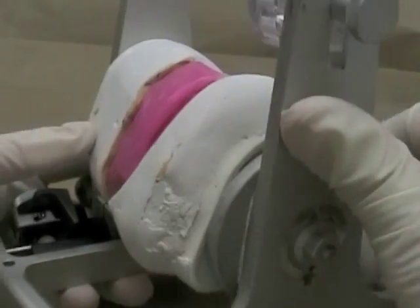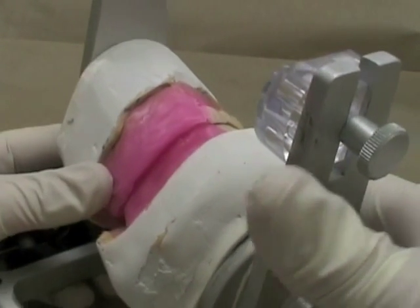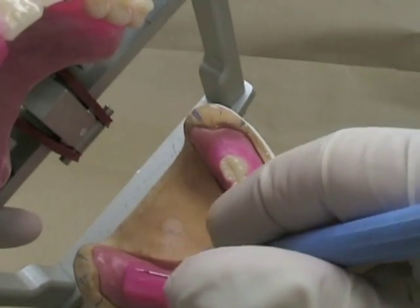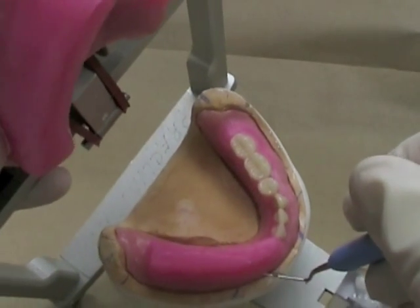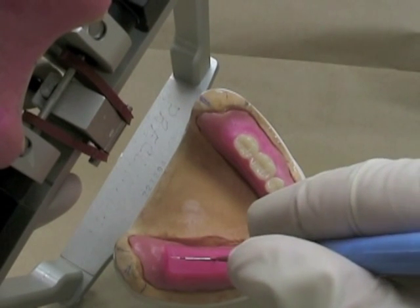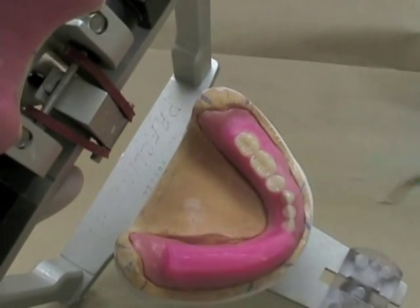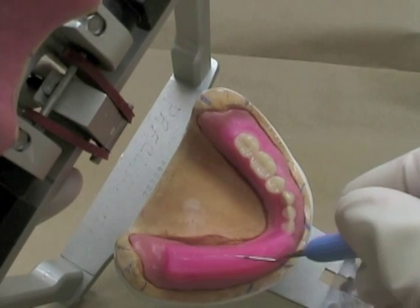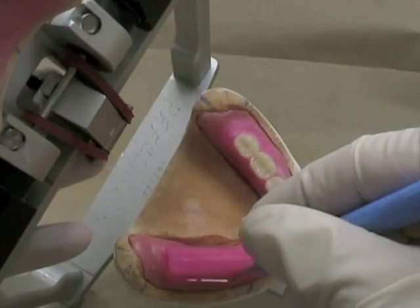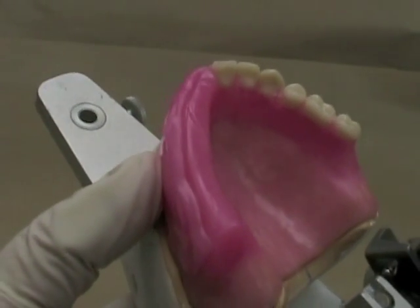Before you add wax to any particular rim, you want to check that you're close to having the rims where you want. In this particular case you can see in the mandibular rim that I've got the center of the ridge. Looking at my reference lines, they're running pretty much where I want them to be — I want the maxillary lingual cusps along the center of this ridge. Here are my reference lines on the cast and I've drawn a line on my wax rim. That one's maybe a little bit buccal to the ridge, but I certainly wouldn't want to build this one out any further. Therefore, in the maxillary arch, that's why I've added that wax to the upper rim.